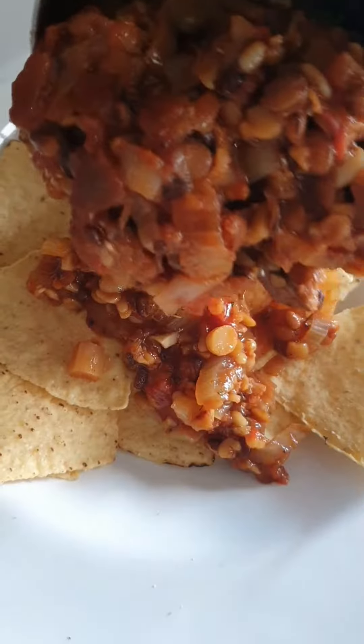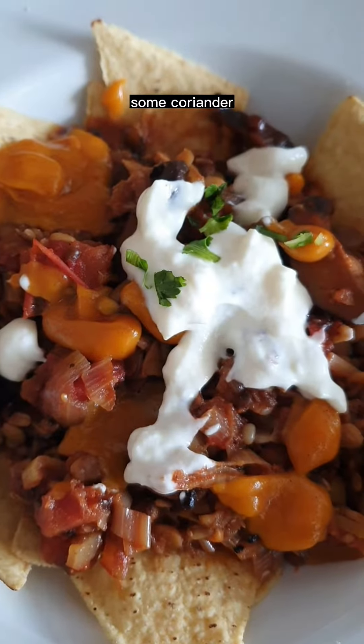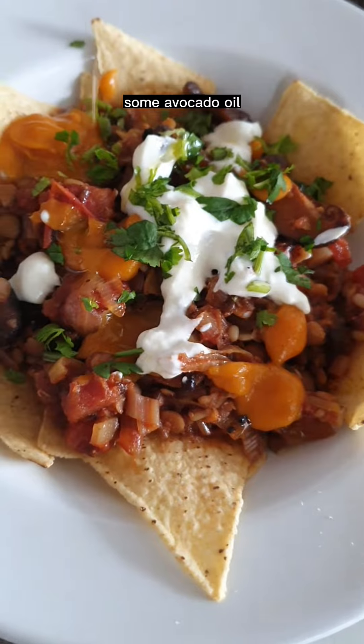Now assemble the nachos: layer the lentil stew, then the cheese sauce, some sour cream, some coriander, and a drizzle of avocado oil. Enjoy!